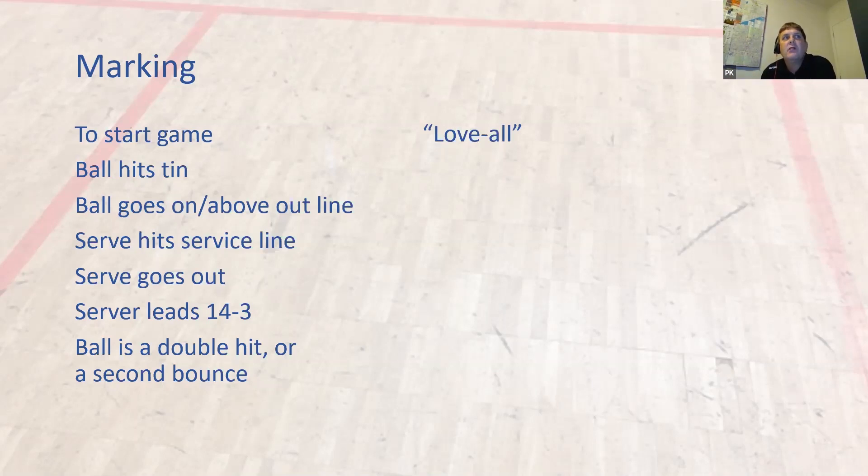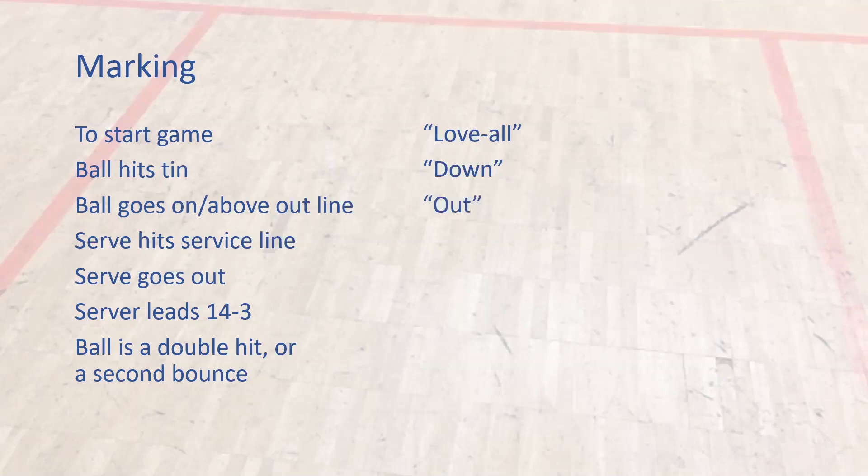What do we say when the ball hits the tin? Down. Ball goes on or above the outline? Out. Serve hits the service line? Fault.